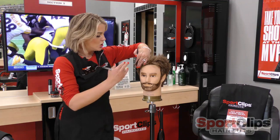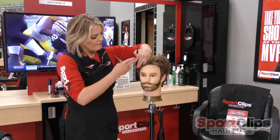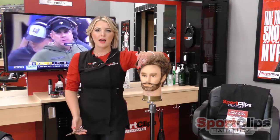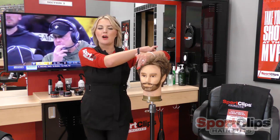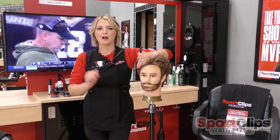So if we take just two steps away from that section — if this is at 1 o'clock, I'm going to take two steps back to 3 o'clock. That's going to straighten out my elbow, and I know that hair is coming straight out from the head.